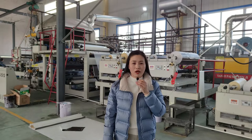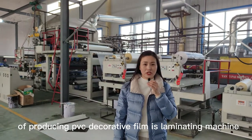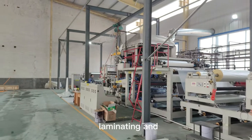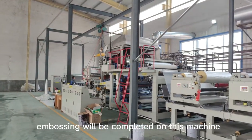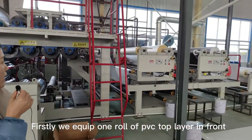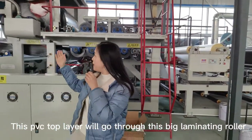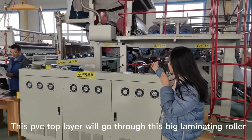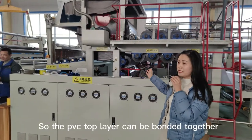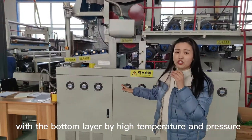The second step of producing PVC decorative film is laminating. The big machine behind me is the PVC laminating machine. Laminating and embossing will be completed in this machine. First, we feed one roll of PVC top layer in front. This PVC top layer will go through this big laminating roller, which can reach 200 degrees, so the PVC top layer can be bonded together with the bottom layer by high temperature and pressure.